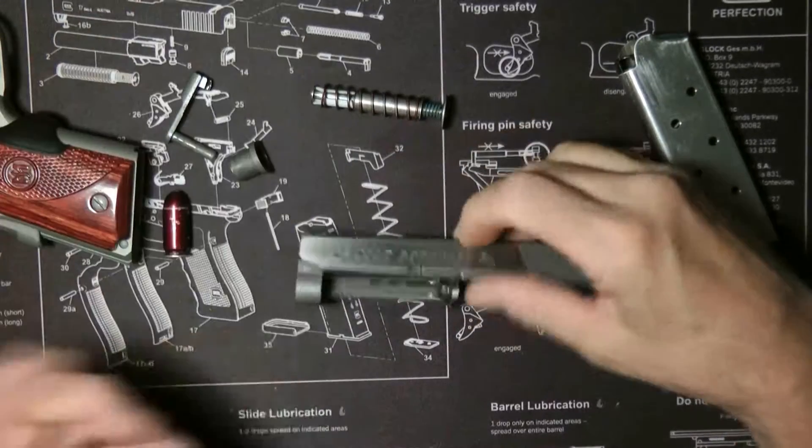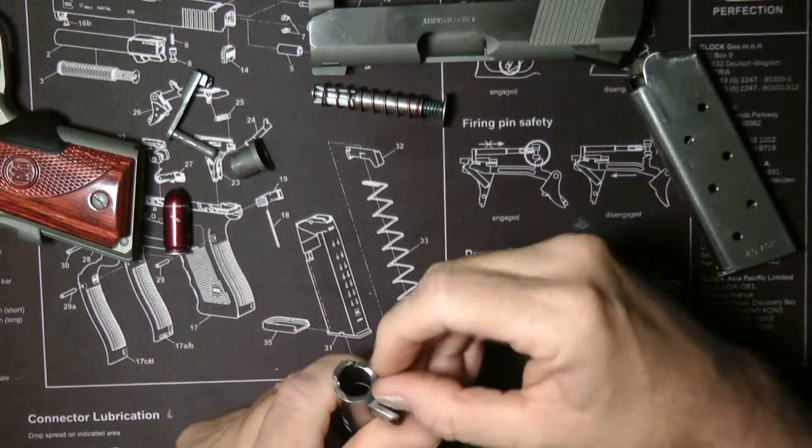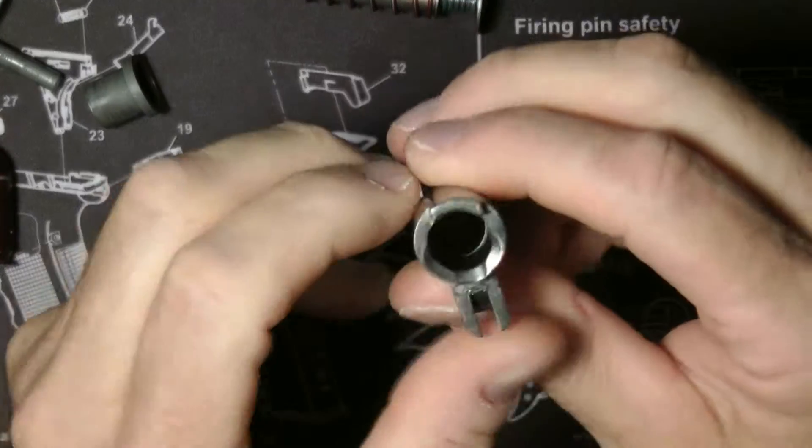Take the barrel bushing out, drop the barrel down, slide it out. This is pretty good as far as being polished. It's a non-ramp barrel as you can see.